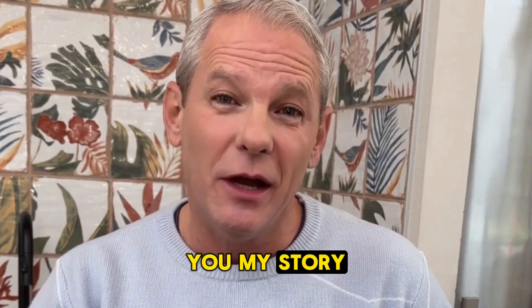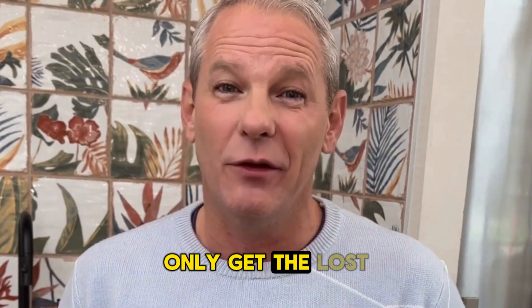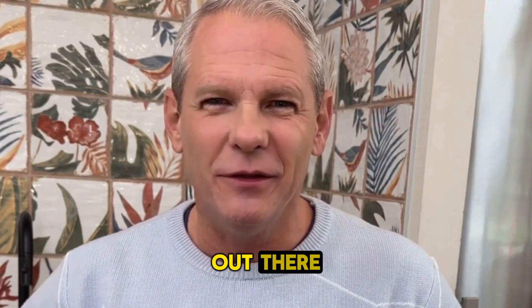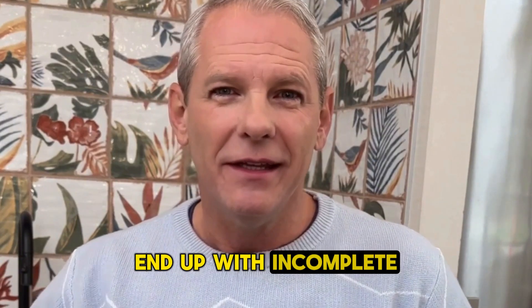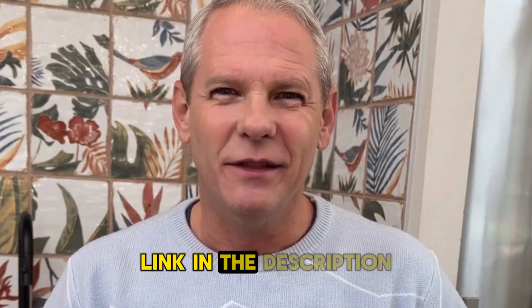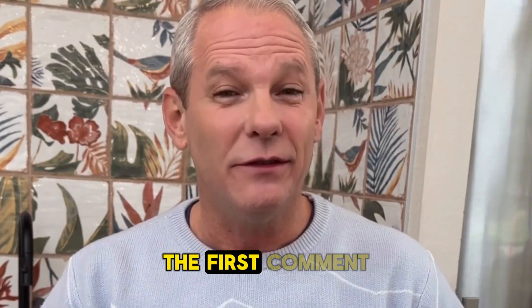But before I tell you my story, quick warning: only get the Lost Generator from the official website. There are fake copies out there, and you don't want to end up with incomplete or wrong instructions. I've left the official link in the description and pinned it in the first comment so you can access it safely.